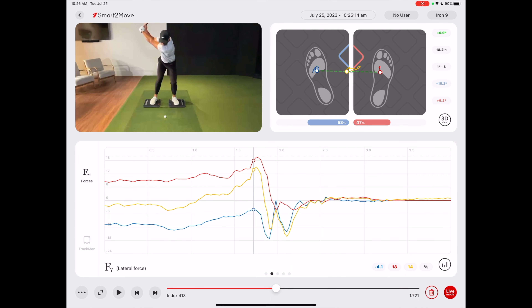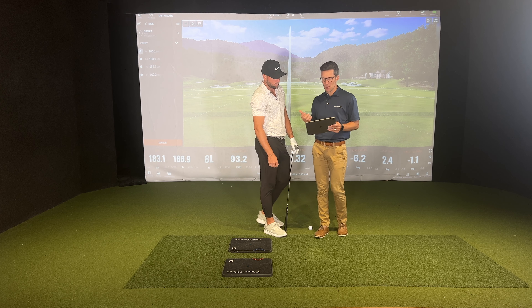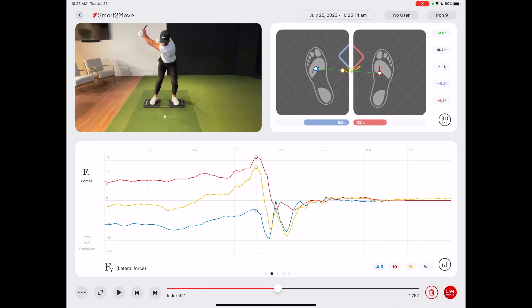Now let's pop in and look at the data. All of a sudden we're seeing that we're actually peaking that force — look where we're peaking that force — way before lead arm parallel on the downswing. I'd still like it to be a little more, but this is your first time making that swing — it's an incredible job. We're getting it up to 19%, climbing a little bit. What I love is just the timing of that force is much, much better. That's something you can really practice as a feel and start to groove.